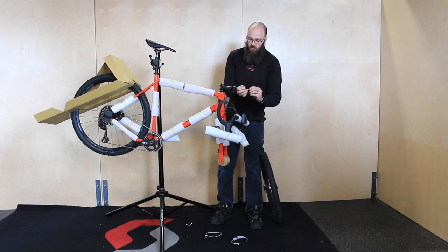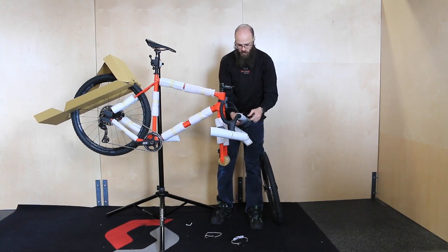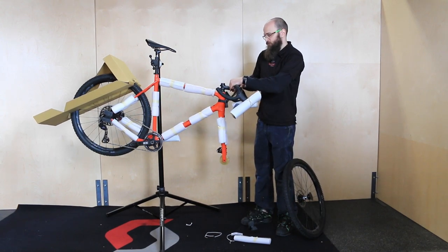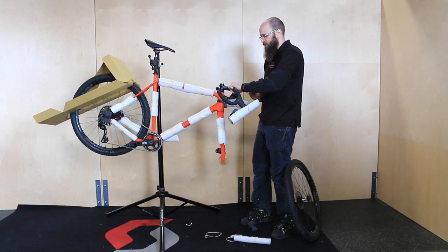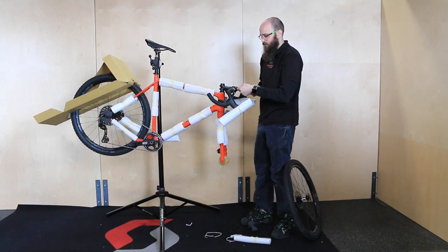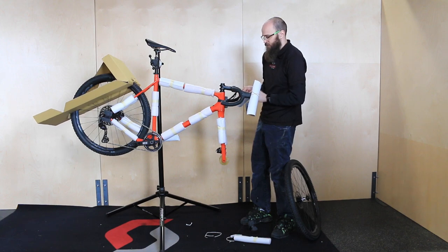Loosen the bolts holding the faceplate to the stem — this will generally require a 4mm Allen wrench. Remove any packaging from the handlebar, and be sure to save it in case you ever travel with your bike or need to send it back to us. As you install the faceplate and put the bar into the stem, make sure you're not damaging any wires or cables and housing, getting them pinched between the bar and the stem or between the faceplate and the handlebar. Get the faceplate installed with the bolts tightened just enough to hold the handlebar in place while you complete the rest of the work.